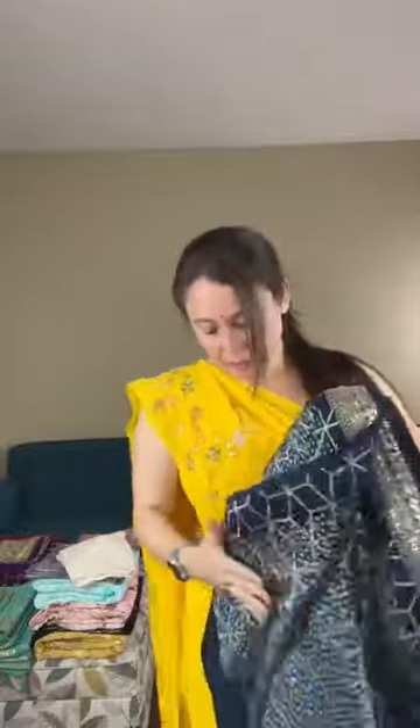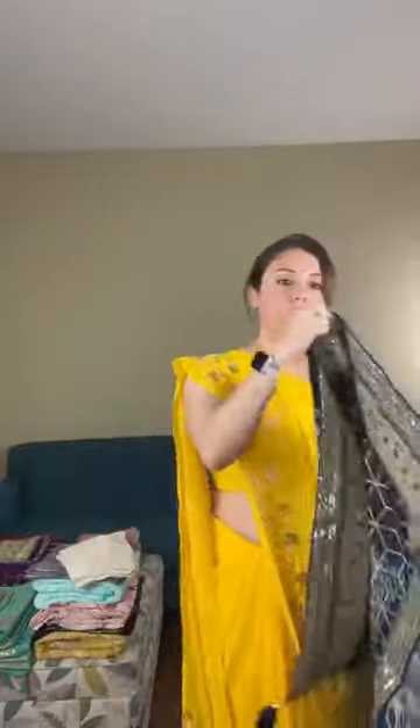It's a satin fabric — let me open the saree for you. It's also a designer saree.